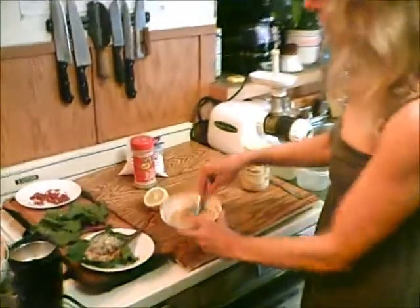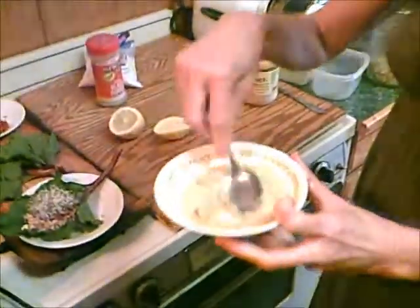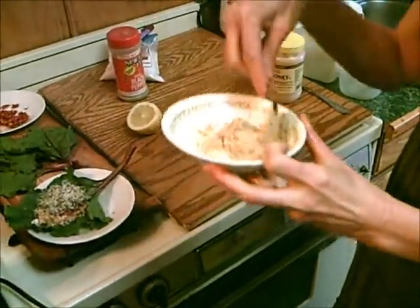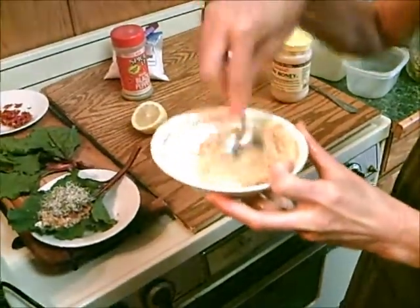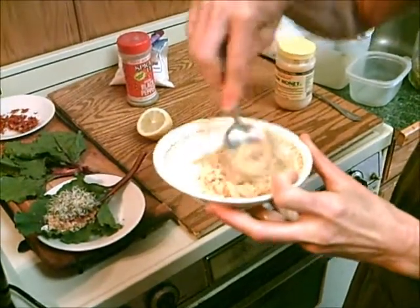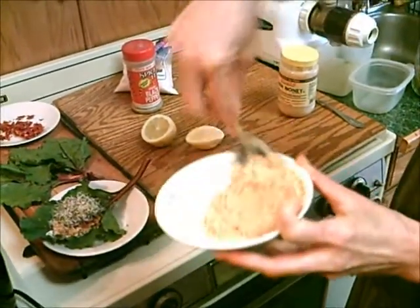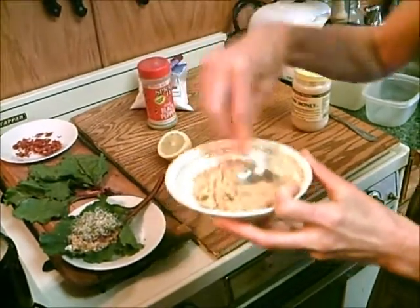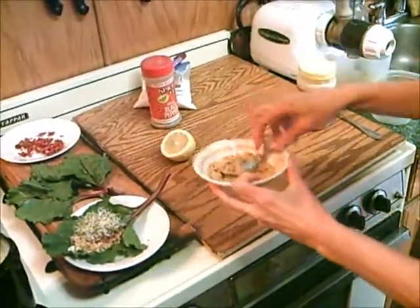At that point, you can add any ingredients you want to it. All I'm going to add today is a little salt and rosemary, a little pepper, and a touch of honey to make it just a little bit sweet. Then you can start experimenting with your own seasoning. I'm going to put a little bit more lemon in there.